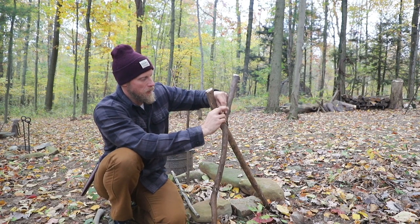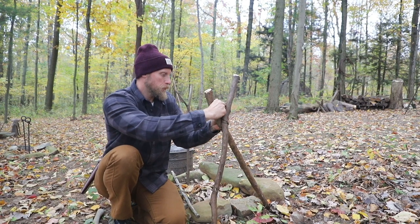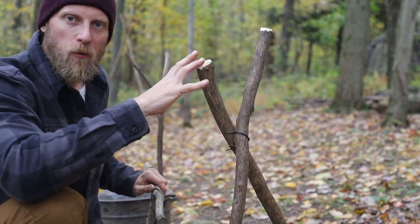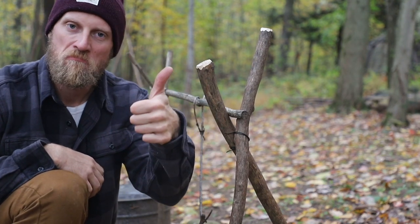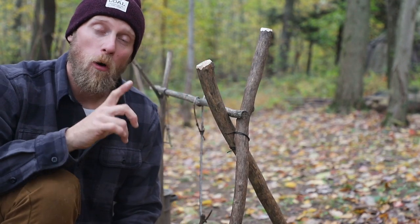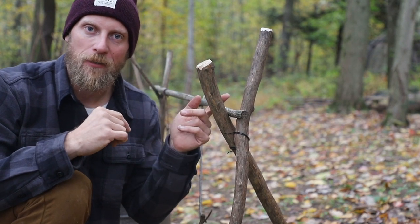You can use any kind of knot. You can knot it so much that you can never get it out — whatever you want to do is absolutely fine. It's just going to hold those sticks together. And now without needing anything else, no special Y branch, we can quickly set our system in place and we are golden. Two uprights just hammered in in an X fashion will get the job done the same as a Y or a single branch that you split out and lash.